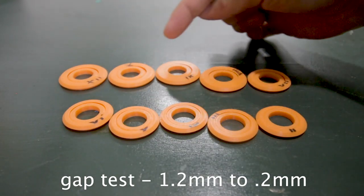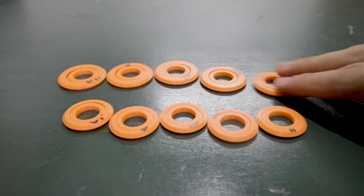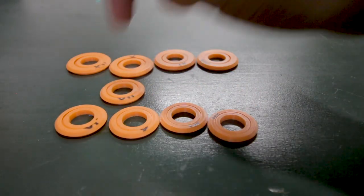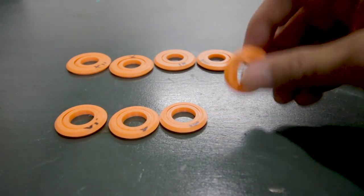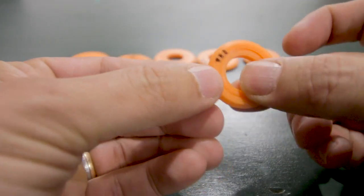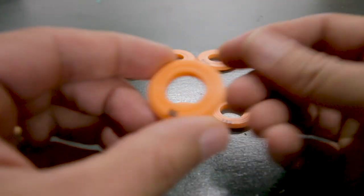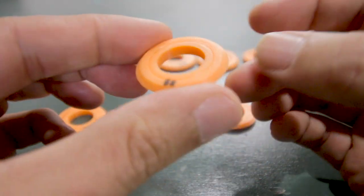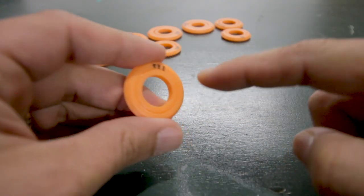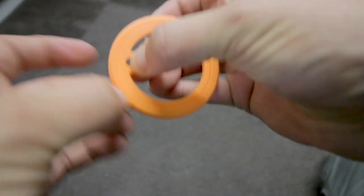I tested gaps of 1.2, 1.5, 1.4, 1.3, and 1.2mm. I really thought I was going to be done around the larger gaps, so I first printed only the top four. It could spin but was still a little wiggly, so I printed the next group and all of them worked. I thought 0.3mm would be too close, but actually the 0.3 is pretty awesome — it spins, never needed to break any connection after printing, and there's barely any wiggle. I also printed the 0.2, and as I figured, it fused and is just stuck together.